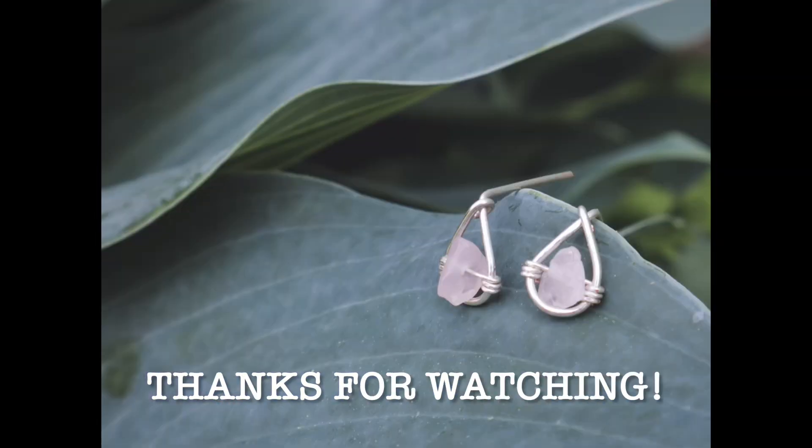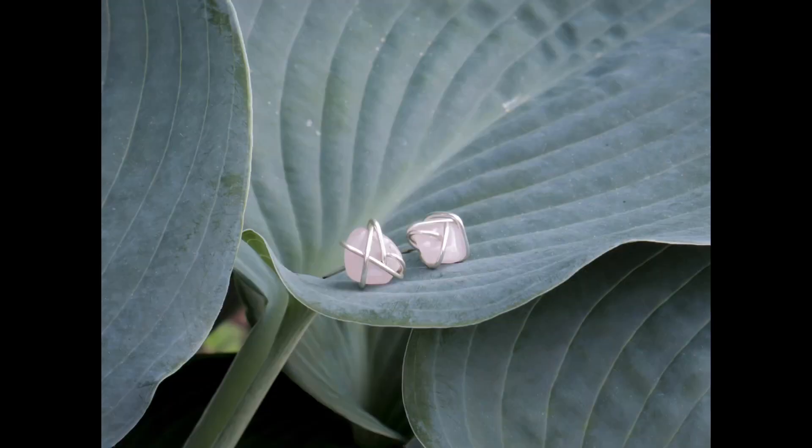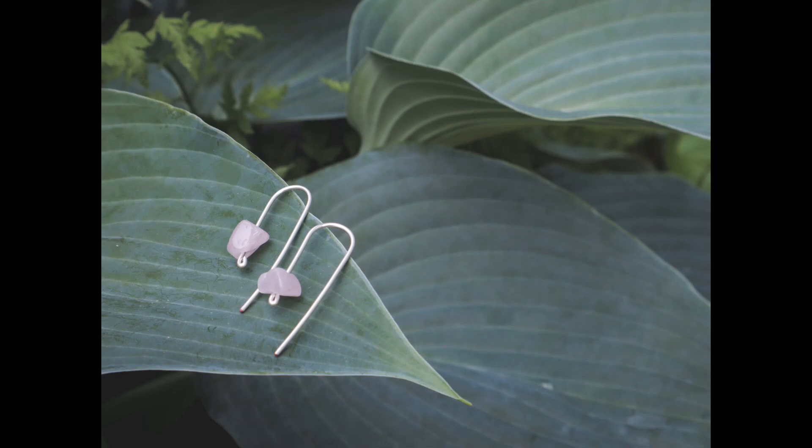If you want to see some more tips and tricks like this that are easy to follow, be sure to subscribe, hit the like button, do all the YouTube things, and I'll see you in the next video.